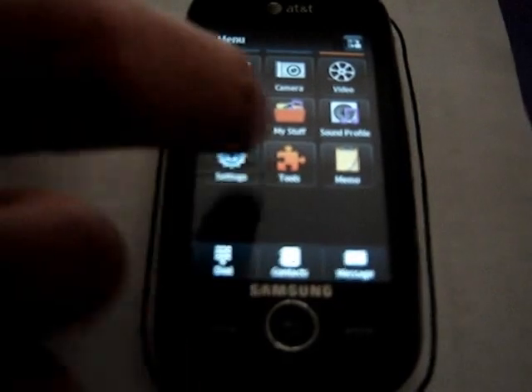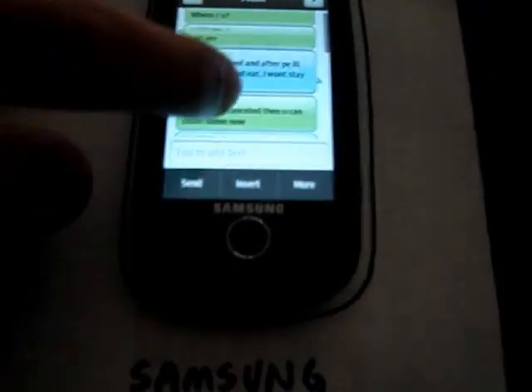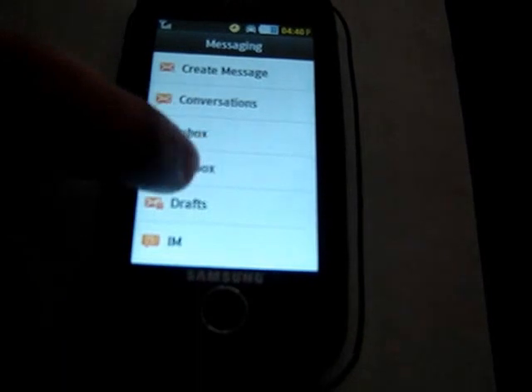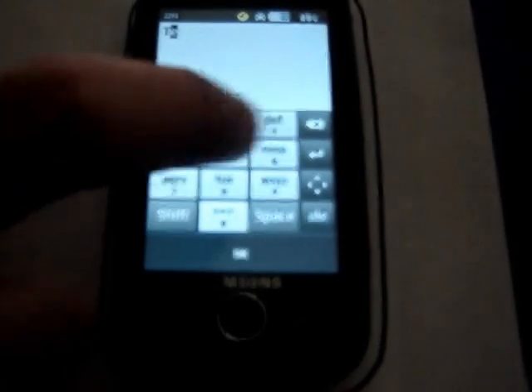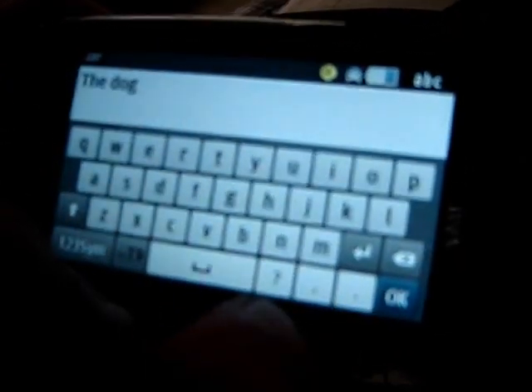You guys probably want to see the messaging app. You do have conversations — threaded text messaging — which is a big upgrade over the Solstice 1. You also have the inbox and sent box. When creating a message, the Solstice 2 only has two input options: T9 and landscape mode which uses the accelerometer. I'm obviously much better typing on this phone since it's mine, so I can type faster and better.